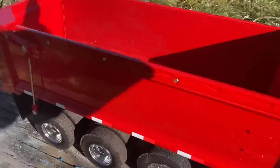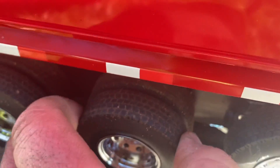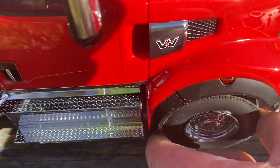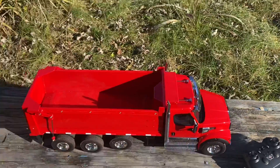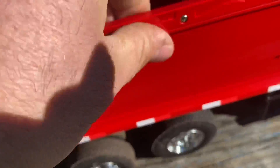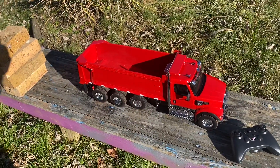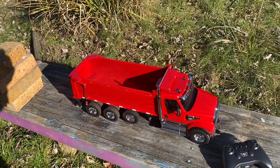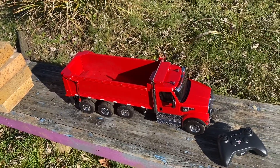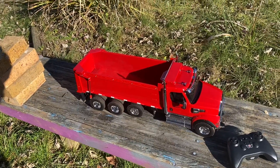The rims and tires look good. The tires are a little hard — it is also a little cold out — but you can squeeze them and they have a little bit of give. The side rails are plastic; pretty much everything on this besides the motor, electronics, and battery is plastic. But really for the price tag, you can't complain too much because of all the features it has, how nice it drives, and it's a really nice truck.